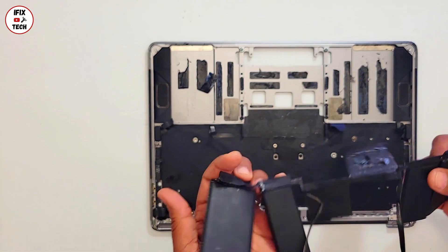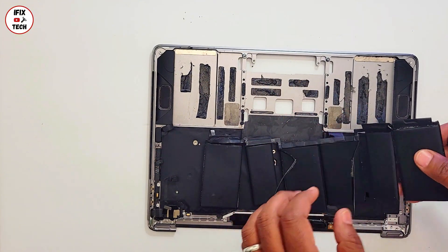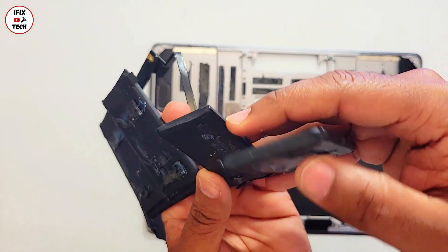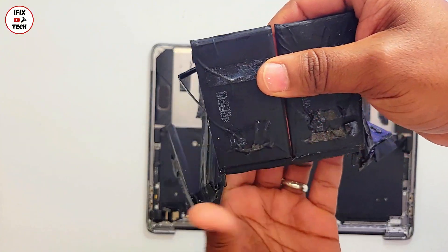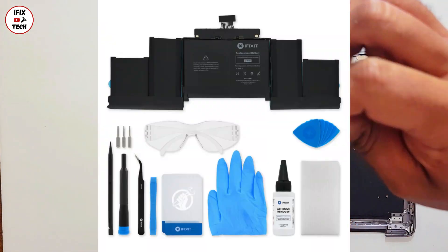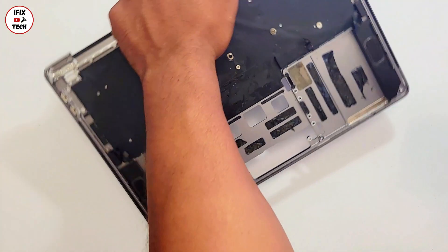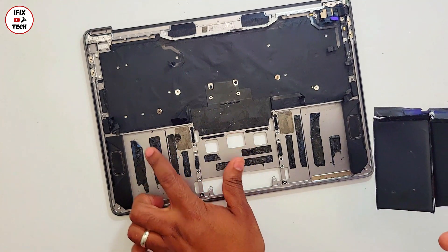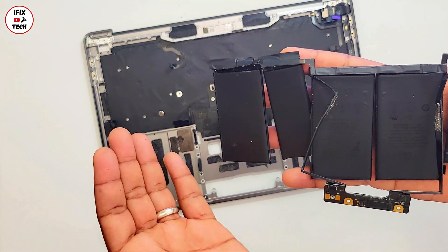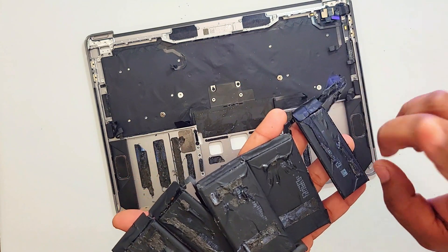Do you think that changing it the way Apple intends — which is changing the whole top case — is the bad option? Of course that option is going to be more expensive since you're getting the whole top case with the keyboard, battery, speakers, and many other components, and it comes directly from Apple as an original certified part. But if you decide to go the third-party route, make sure the battery you get comes with all the necessary components like tapes to help you install it. I feel like instead of fixing something we kind of broke something here, but at least you got a good idea of how to remove the battery pack on a MacBook Pro. We have many videos on how to change the whole top case — go ahead and watch them. Thank you so much for your attention, see you in the next video.